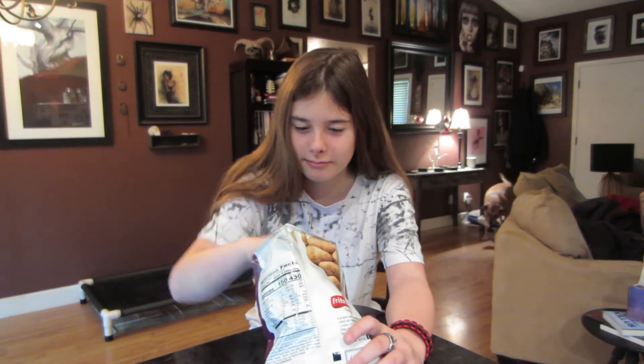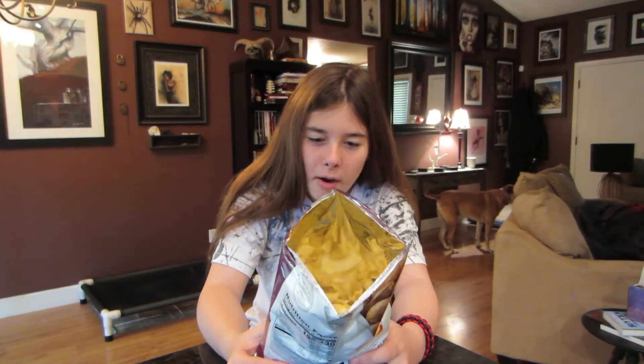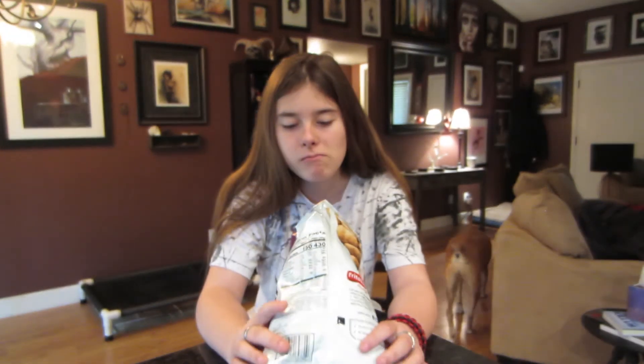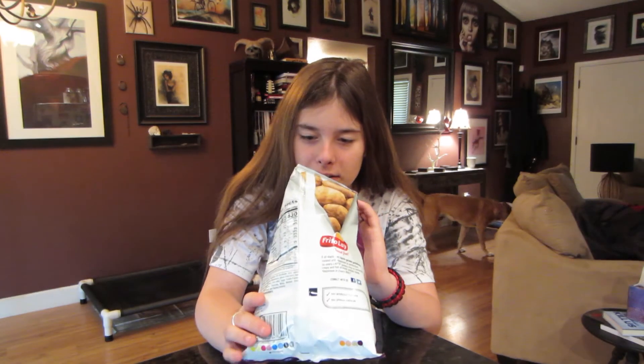It's good. But I wouldn't call it a BLT — bacon, lettuce, tomato. Obviously it doesn't taste like lettuce; that would taste gross. It doesn't taste exactly like a BLT sandwich. It tastes like bacon, and you kind of get a little bit of tomato.